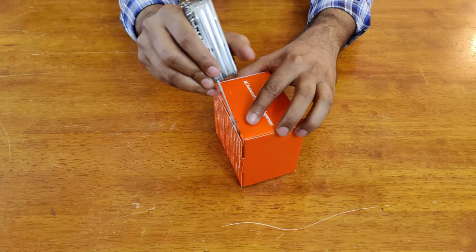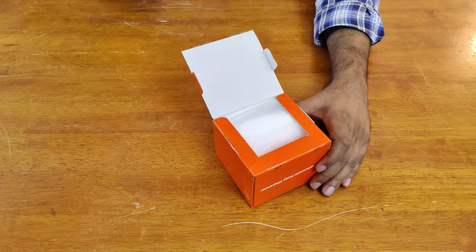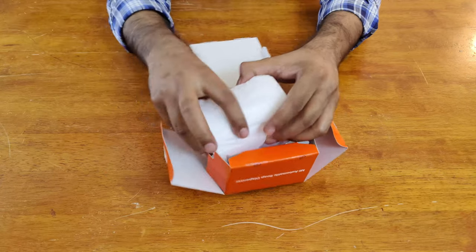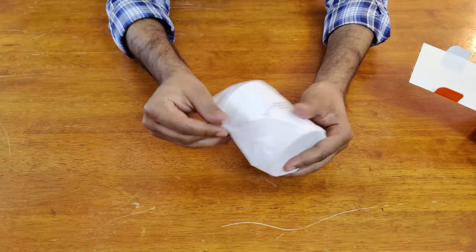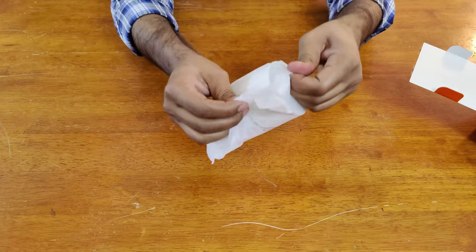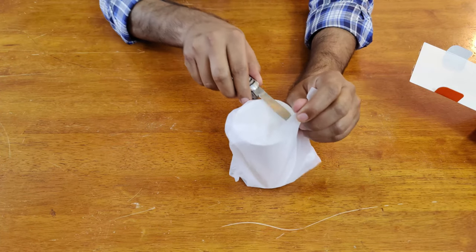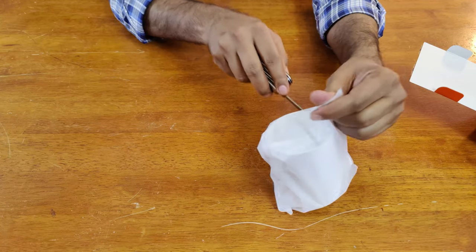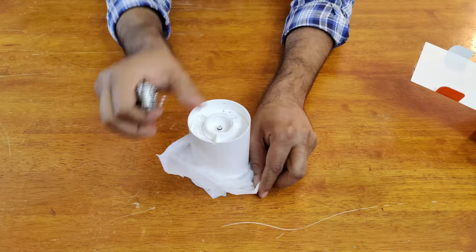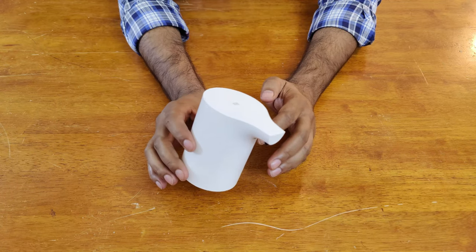Let's go ahead and unbox this. Inside we get this white dispenser packaging. This is the Me automatic soap dispenser that we get inside the box — it's white in color and looks pretty premium.